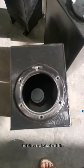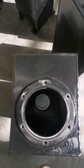Look, there is a hydraulic oil filter. Look.